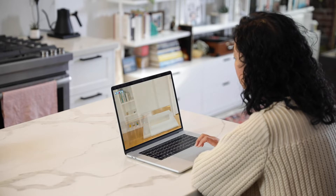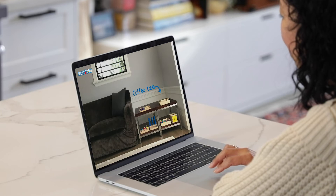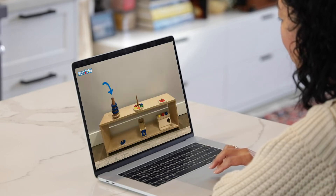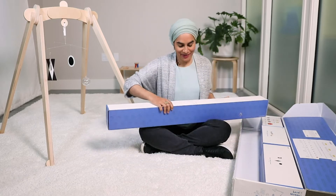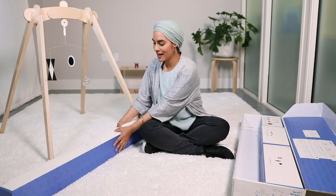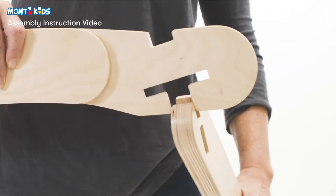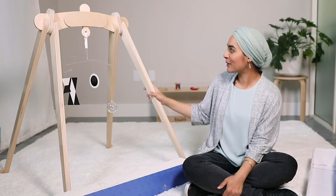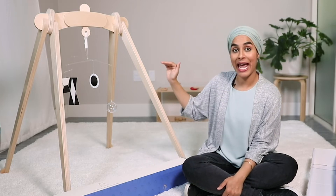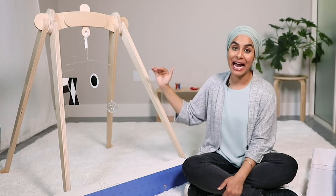Beyond the box of toys, we send content for parents — short videos that guide you through every stage of your child's development and how to meet their developmental needs. The first item in Level 1 is the activity gym, which comes in this box. There are no tools required — our whole program is designed for busy parents so it takes just a few minutes to put together. The finished product looks like this, and it allows you to hang various toys, visual mobiles, and other toys at the ideal height for your baby.